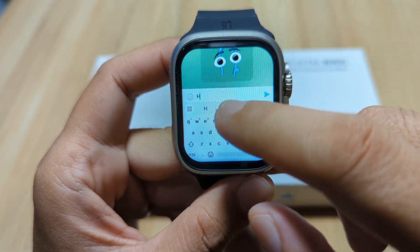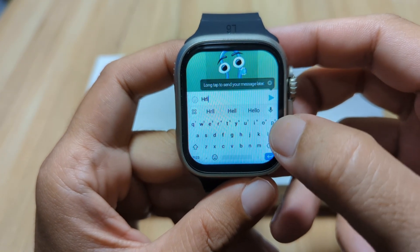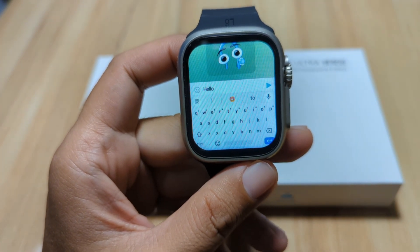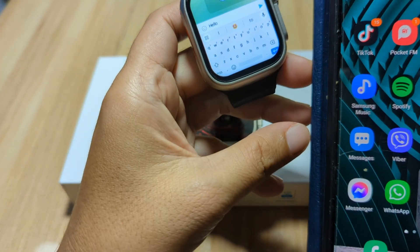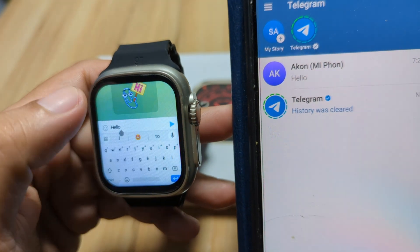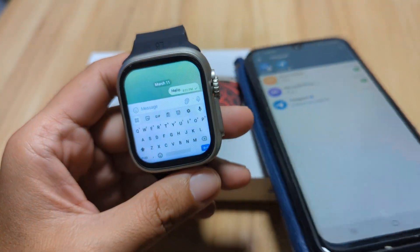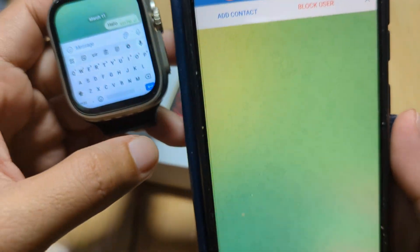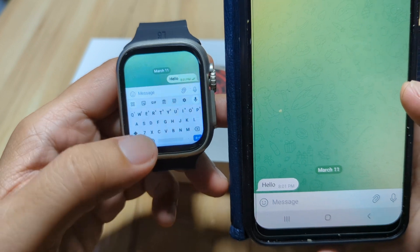Let's say hello. We have here our Telegram on another phone, so let's open it and try to send a message. Okay, let's send the message. All right, let's check — and we have here a message from the smartwatch: 'Hello.' As you can see, we can send a message using our 4G LTE smartwatch with the Telegram application.